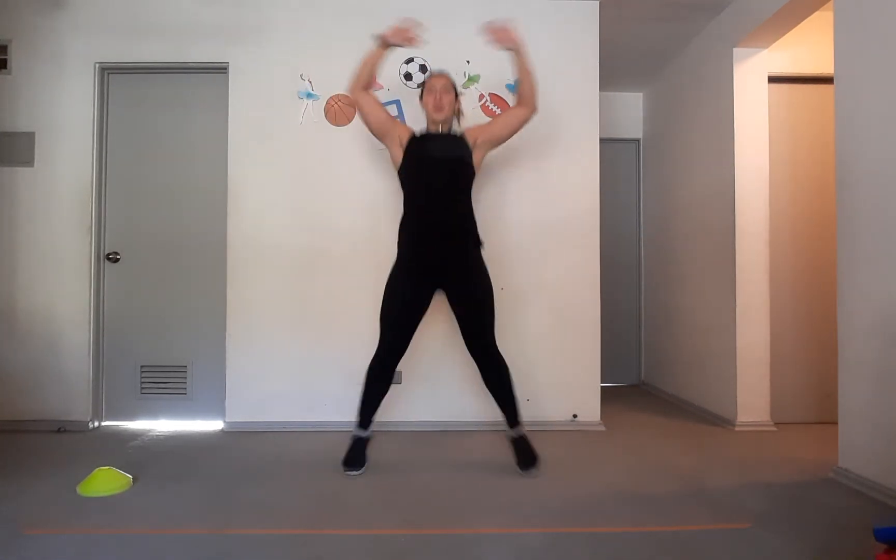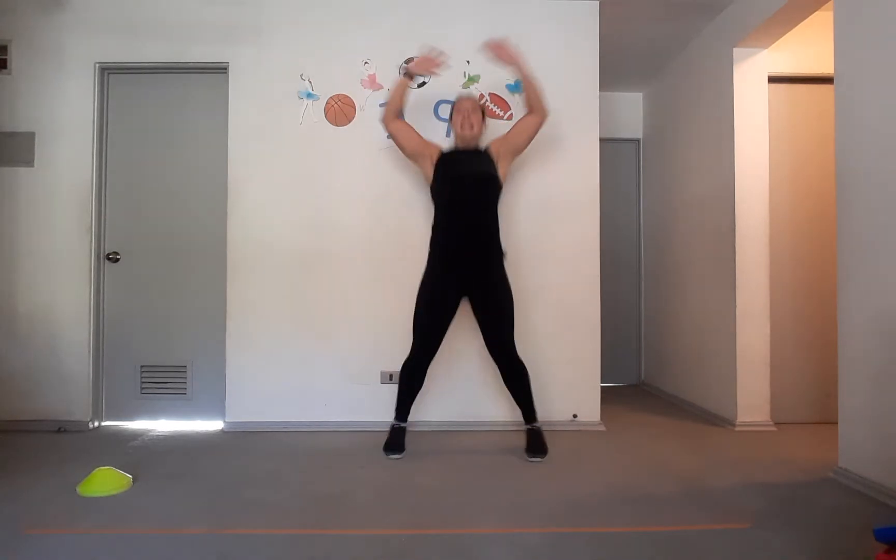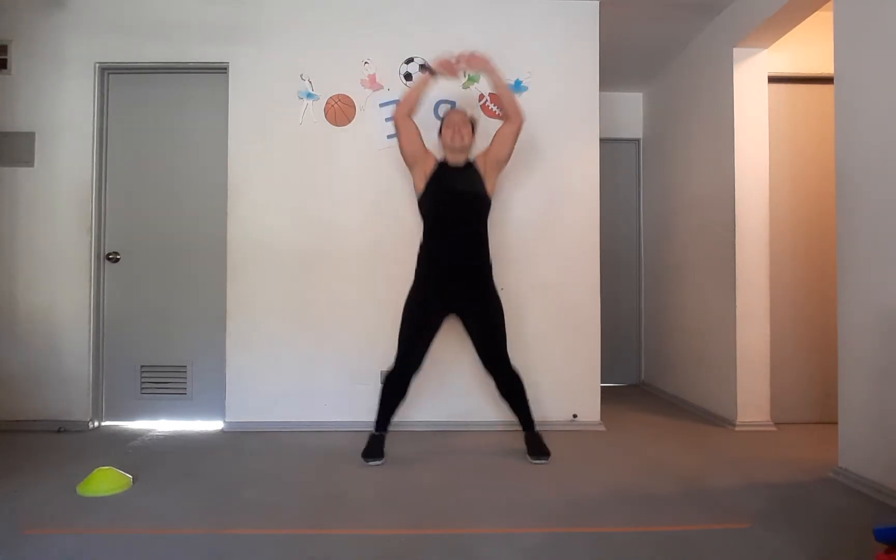We're going to do 10 squats together. Go — 1, 2, 3, 4, 5, 6, 7, 8, 9, 10. Good. And let's go, 10 jumping jacks — 1, 2, 3, 4, 5, 6, 7, 8, 9, and 10. Woo! Good.